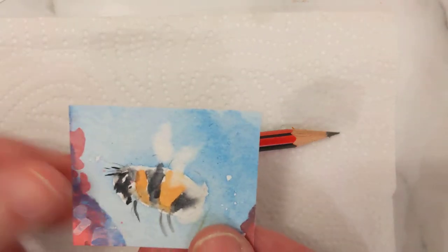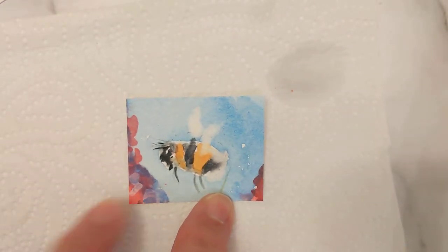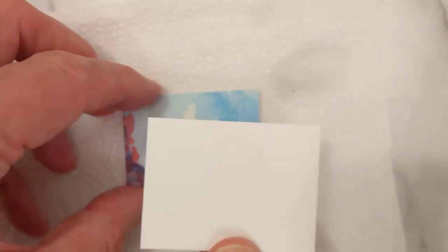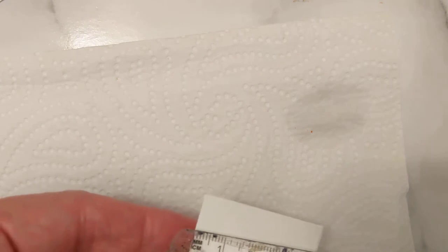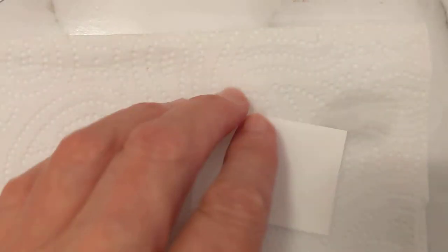So this is the finished bumblebee that I've spoken about previously. To begin, I cut a small piece of paper — it's a few centimetres. Approximately five centimetres by approximately four centimetres. Roughly. But it doesn't matter — you can make it smaller, you can make it larger. The idea is just to have fun, just to enjoy yourself.